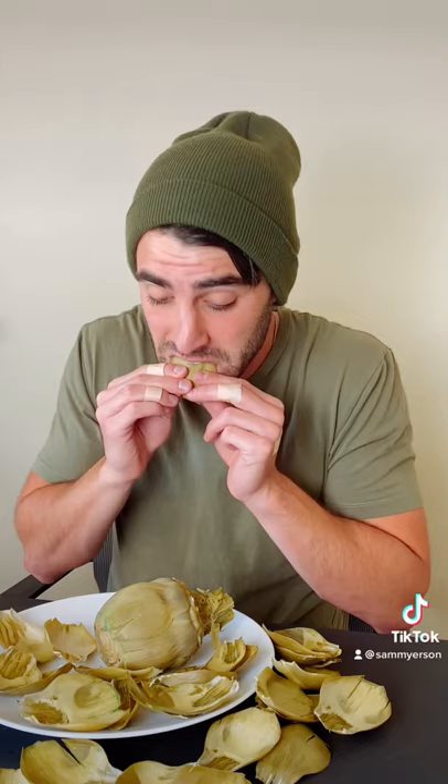...and then you're just gonna scrape only this part with your front teeth. You gotta try it. Is it filling? Oh my god, no — you'd have to eat like 30 of these to get full. Also, it's a friggin mess.